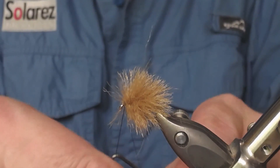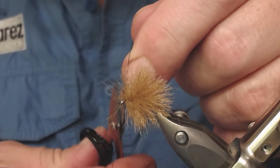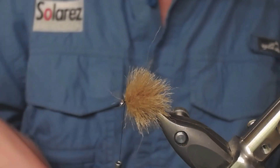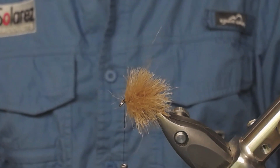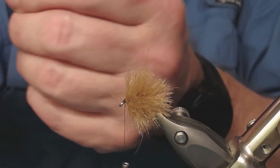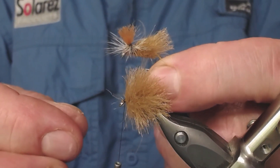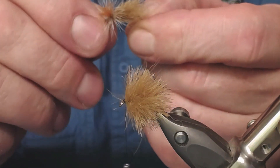Now you see how easy it is to make a dubbing loop with different materials combined. If I would make this wing a little longer, even longer, I could make a fly like this. Here you have longer fibers with the CDC inside.